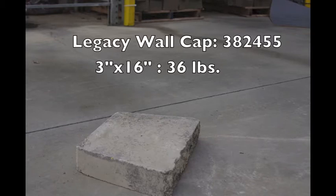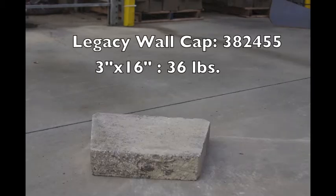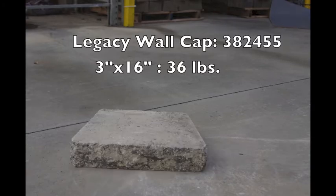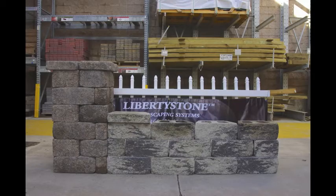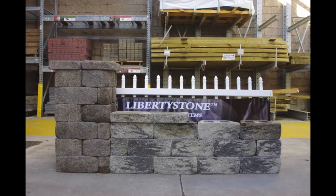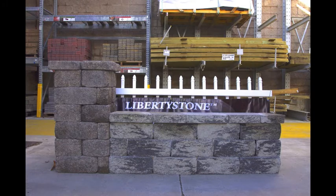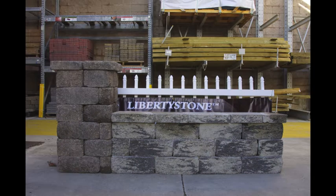The Legacy Wall Cap is a double-sided cap and will provide a finished look for your Legacy Wall. Simply place caps side by side, alternating between the long split face and short split face side of each cap. Cutting or chiseling a cap may be required to reach the necessary length for your wall.